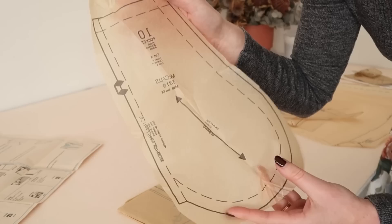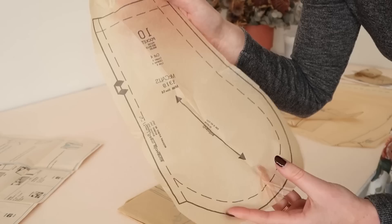Oh my goodness, vintage patterns never have pockets. I'm so excited!